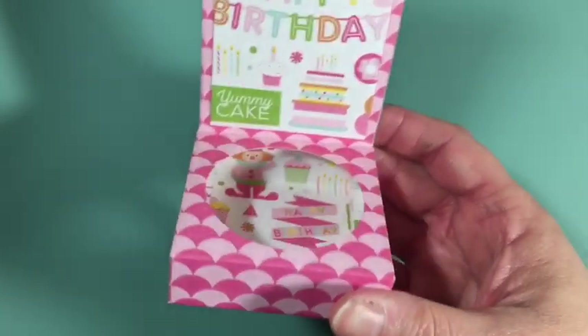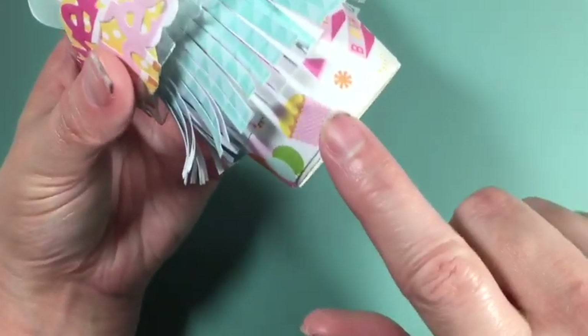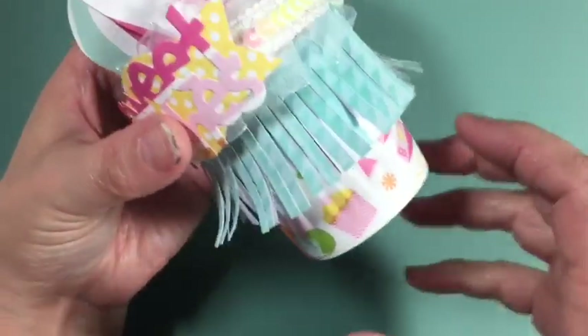I used this little pom-pom and then a bow on the top. I didn't do a whole lot to the holder because I didn't want it to be too much, but the paper is adorable and I kind of wanted that to stick out as well. I used the coffee sleeve die and added some paper here for the cone.